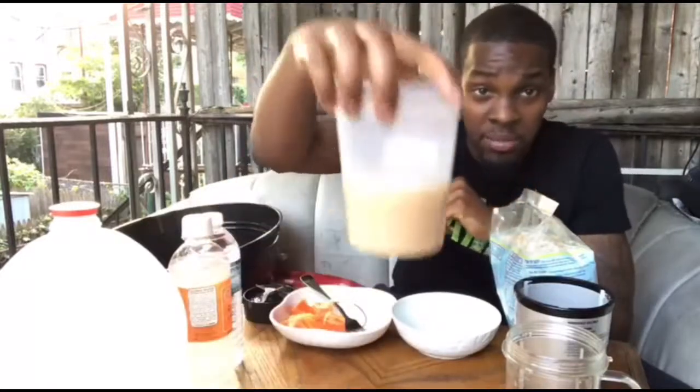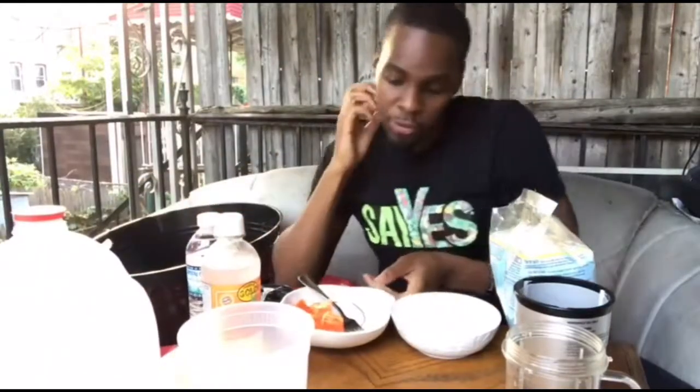Let me show you some of the ingredients I got. Here's some sea moss gel, and these are three different liquids I like to use: I got some spring water, some coconut water, and some distilled water. The fruit of choice that I'd like to blend the sea moss with today is some papaya.